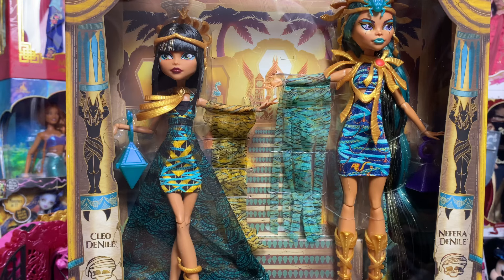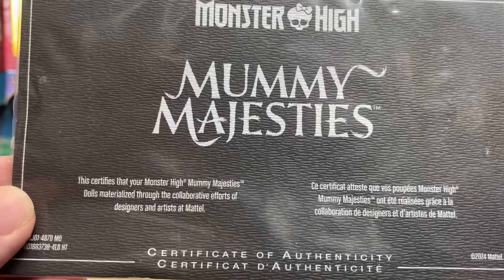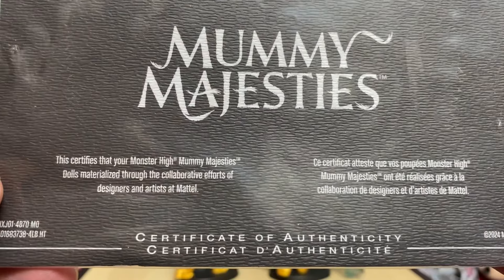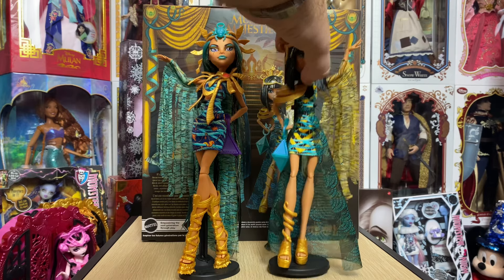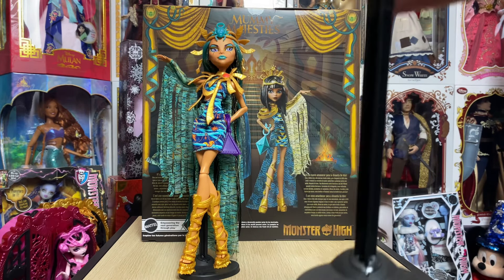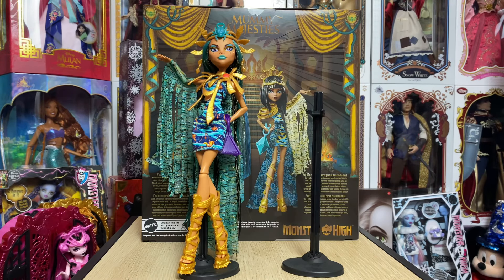Now we're going to get these two out of the box. First, a quick look at their certificate of authenticity — you can pause and read it. They do come with the normal, regular Monster High stands. It would have been nice to have something more collector-ish, but at least we got a stand. There are pluses and minuses in all situations.